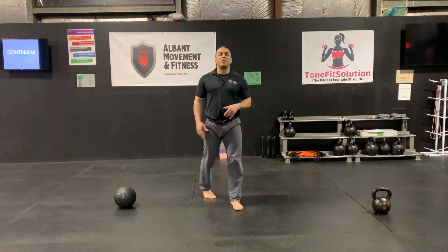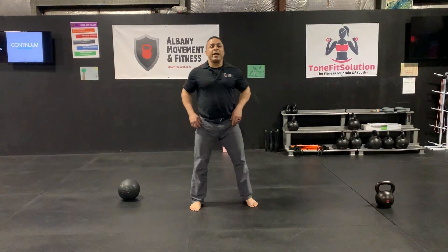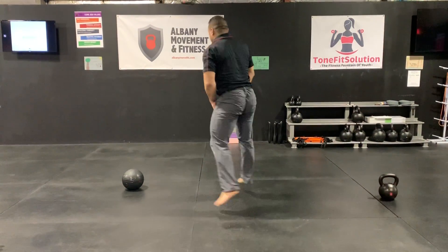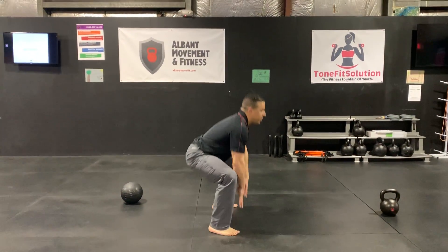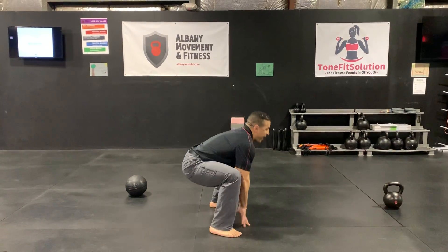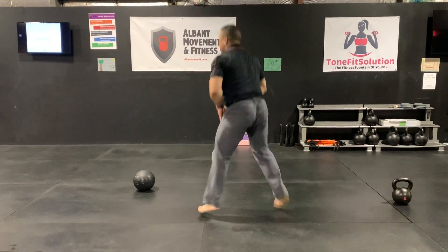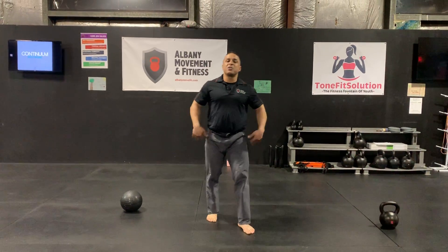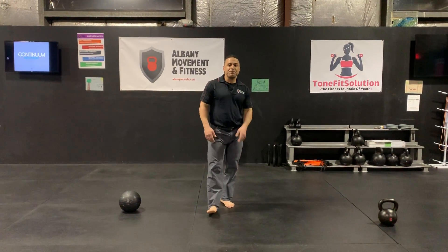You can also do this in place if you need to, and it would look like this. Just make sure you go through the full range — just go back. This is warming up the deadlift pattern. Your hips are a little bit high, but that is the silver back.